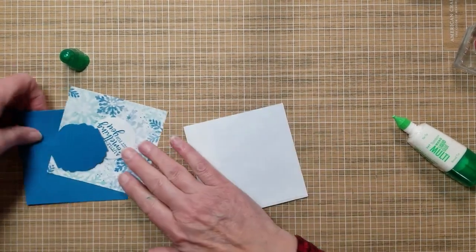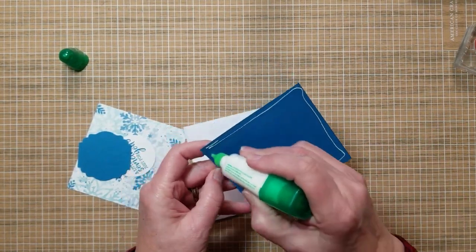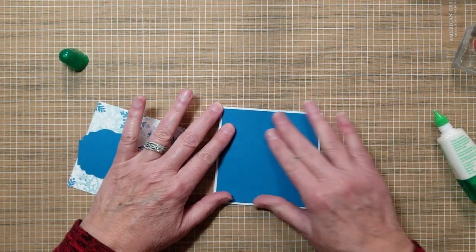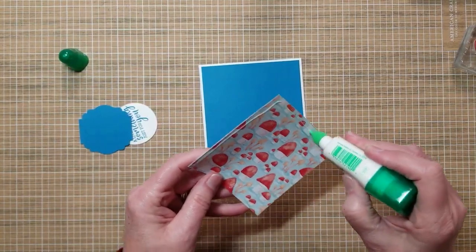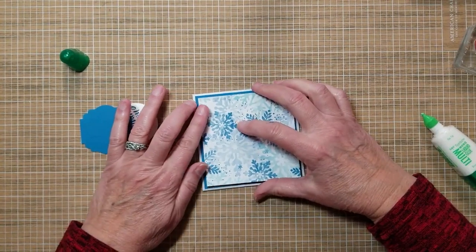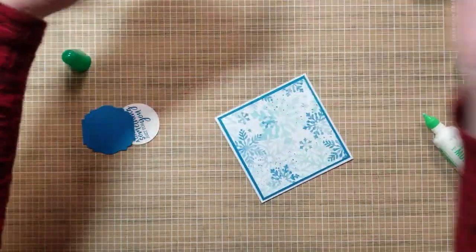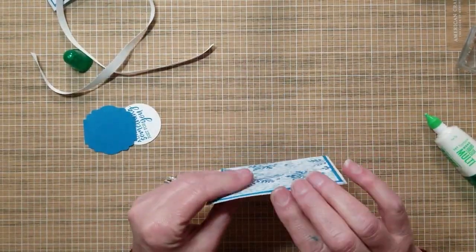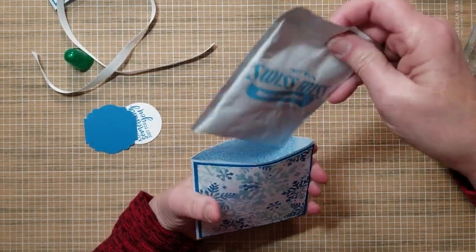I'm going to do that to the back as well. See how simple and easy this is? It's just crazy how easy this is. Let's put our cocoa packet in there.